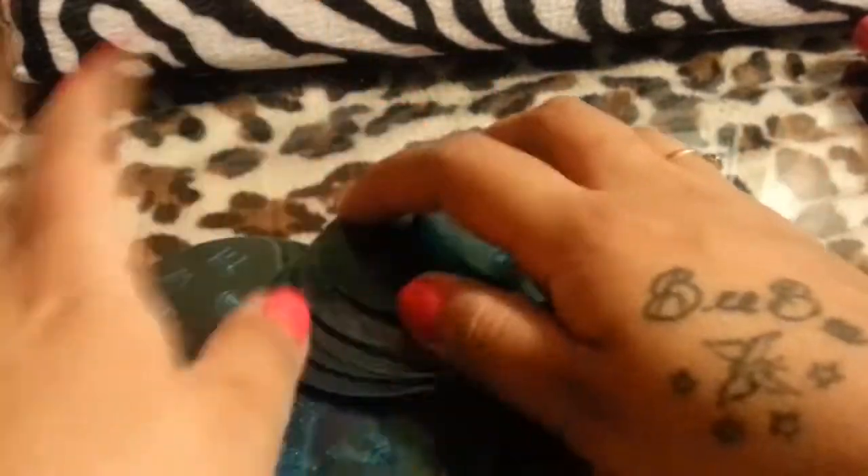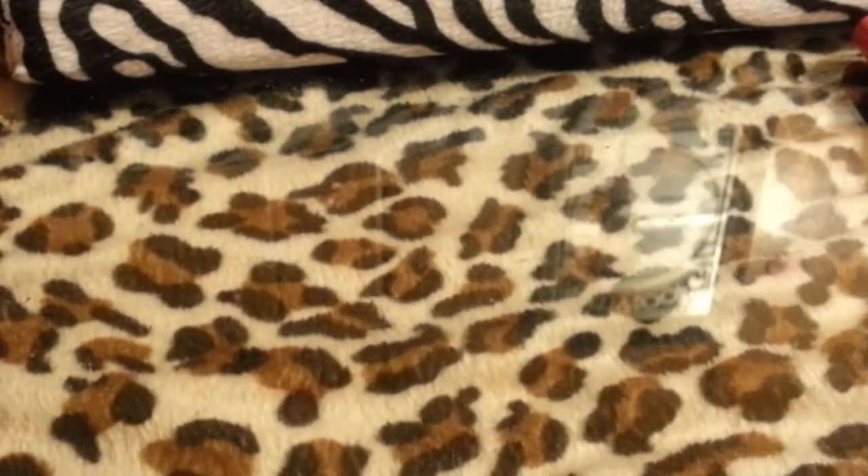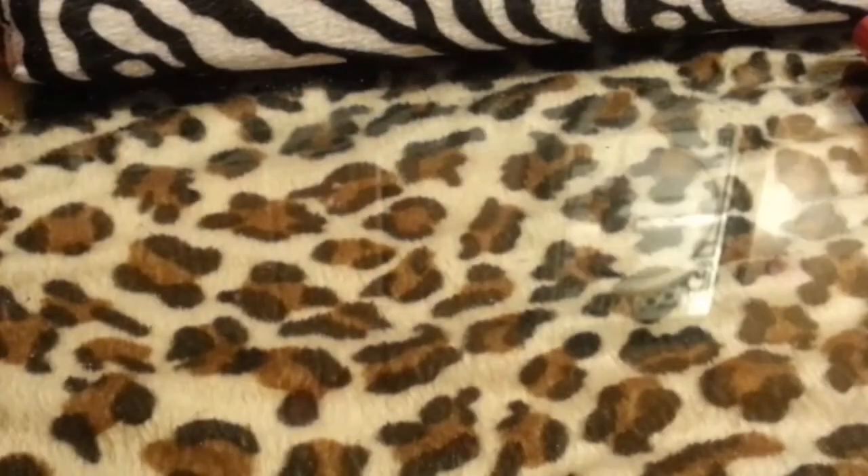That was it for my haul — this twenty-something-minute haul! I'm sorry if I bored you guys, but I wanted you to see all this because there's just a whole bunch of pretty stuff here. I'm going to go ahead and move on to my review of these stamping plates, so please watch part two. Till next time!